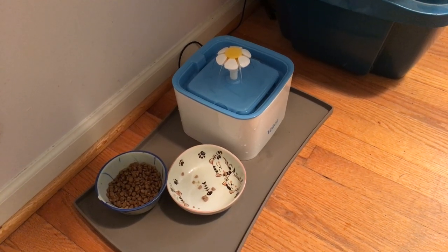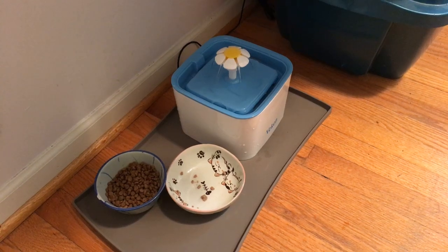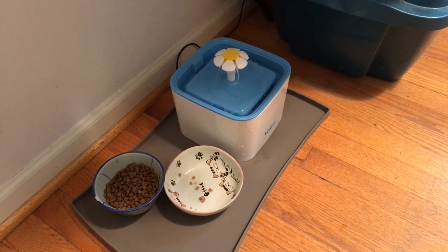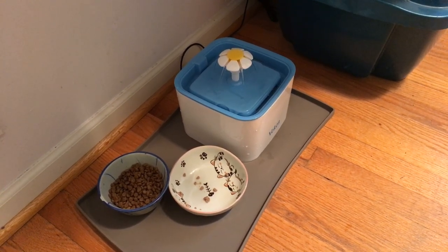Honestly though, my opinion, it doesn't matter which way you put it in. I'm sure it works fine both ways. Both sides of the filter look identical — one has bumps, one has a flat side — but the directions do indeed say flat side up.